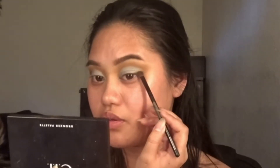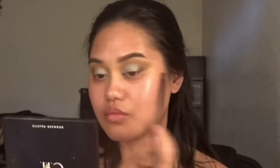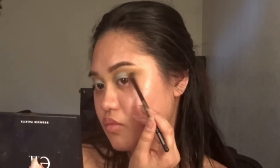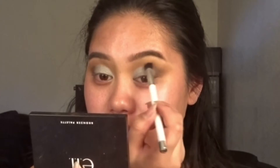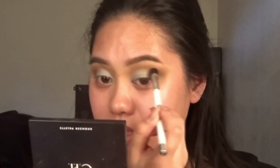Next we're gonna go in with a small brush like this. We're back in the Jaclyn Hill palette, getting this color right on top — right on top of this black. I'm looking forward and looking at where the end of my eye is, which is right here, and I'm basically going over that gray. Let's go ahead and blend that out, and I'm just gonna clean up and deepen this area right here.